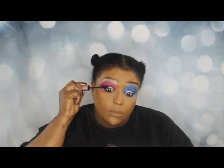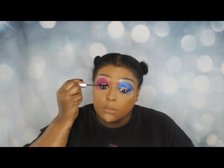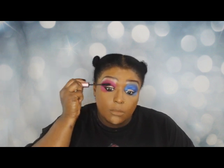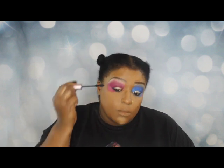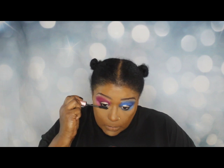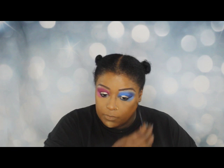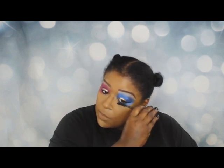Now I'm going to use Too Faced Better Than Sex mascara. I don't know about 'better than sex' but it's better than a lot of stuff. I'm going to just bump it under my lower lashes — I used to struggle with those as well but I've gotten a lot better with them.